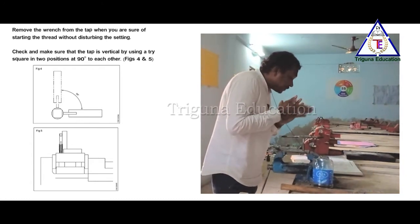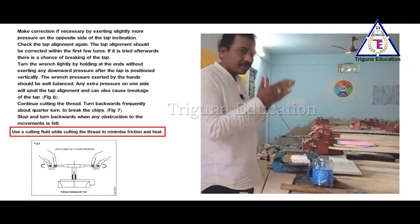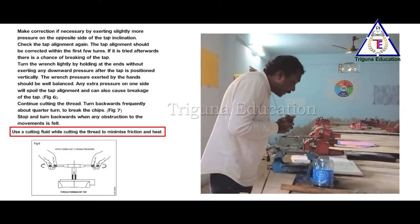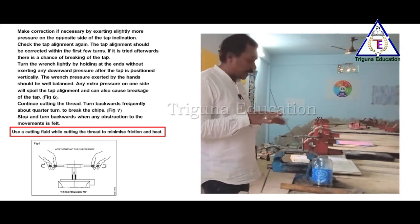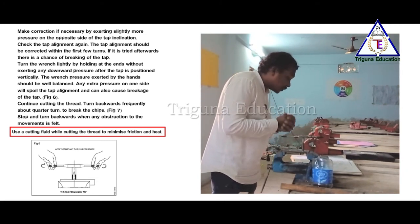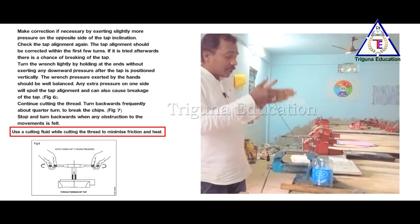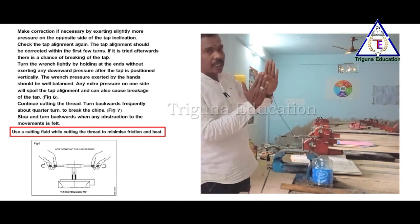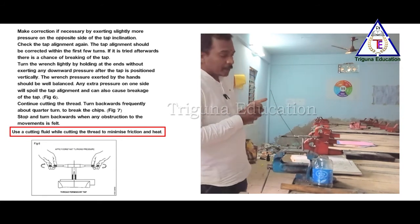Check that the tap is vertical with the help of a small tri-square. If you have a tri-square, you will check the vertical alignment correctly. Make the correction by exerting slightly more pressure to the opposite side of the tap inclination. This is what we call tap vertical position alignment.